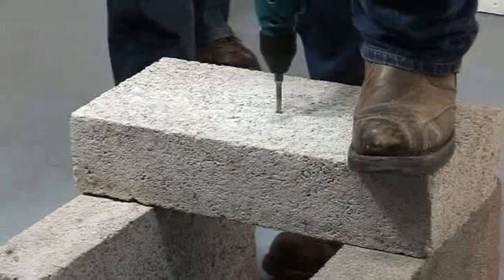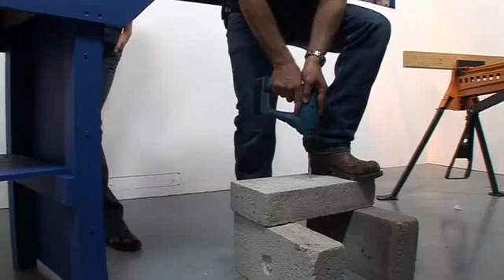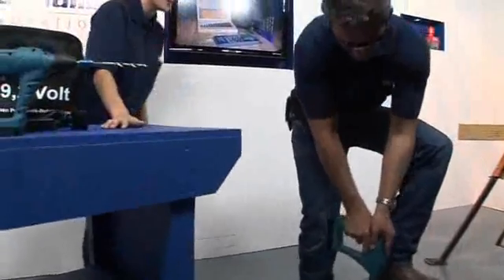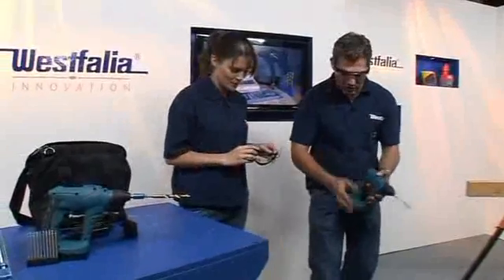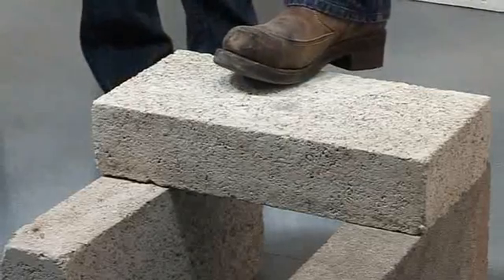What I'm doing there is just clearing out the dust, because you don't want the bit to bind and you don't want to put any stress on the motor. It has gone all the way through — and this is a dense, heavy-duty concrete block. I can't believe it just went through that!